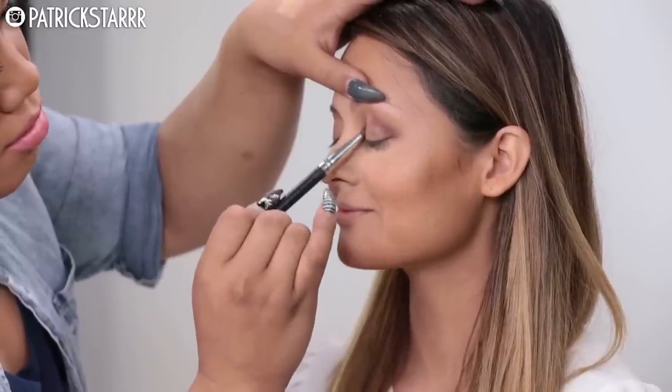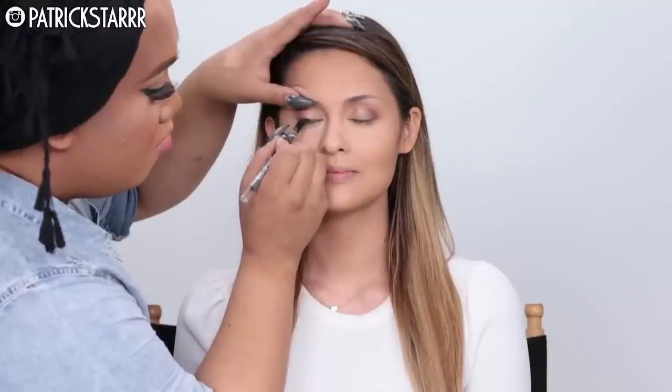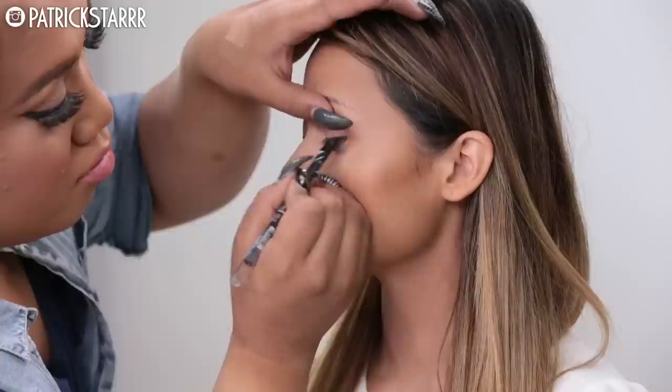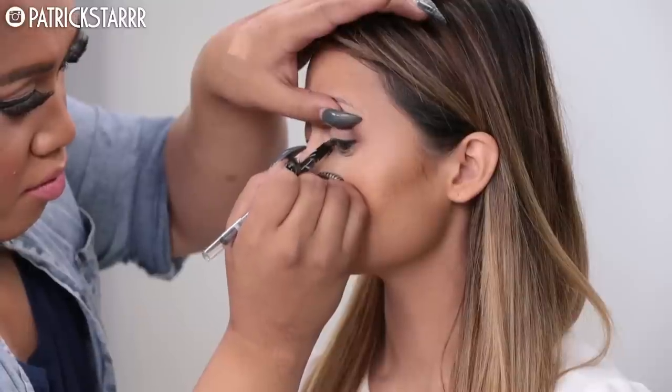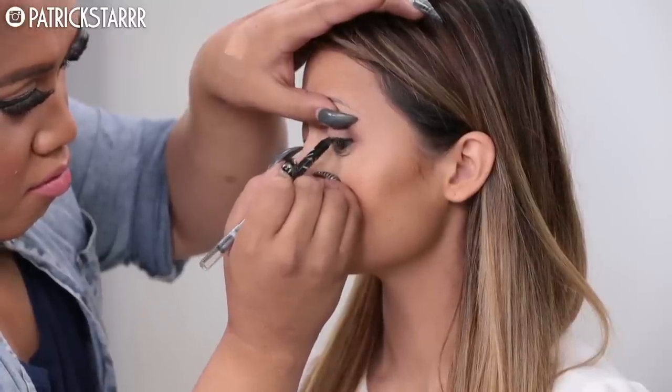After you watch this, try this look on yourself — try it on your mom, your brother, your sister. You will learn what went right, what went wrong, and what you like. Just gain experience! Anyways, back to the makeup — sorry, I just rambled.